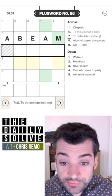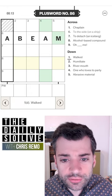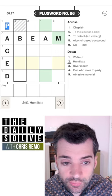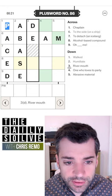To detach an iceberg — I don't think I know that one. Walked — okay, well, if chaplain were padre, walked could be paced, and humiliate could be abase, which I wanted in the crossword the other day and it wasn't. River mouth could be a delta — river delta.